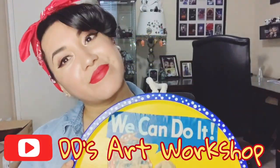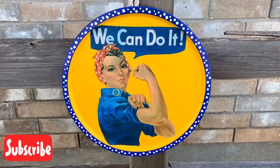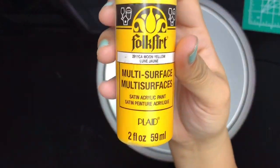Hey crafters! For today's DIY we will be making this Rosie the Riveter wall art. I will list the items used in the link below. Let's begin with painting our pizza pan in moon yellow.